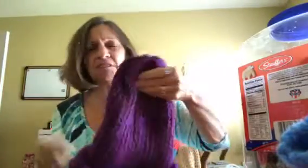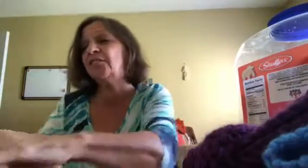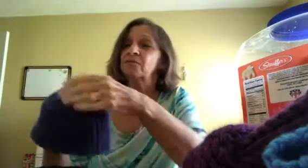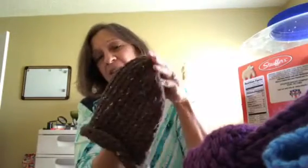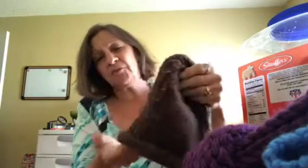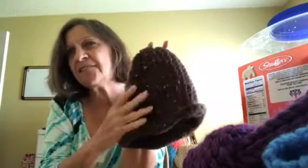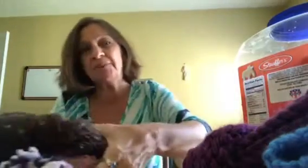I make scrubbies using yarn and tulle mixed together — I'll have to see if I have one in my dishcloth container. Here is a very small blue hat for a child. And here is a very warm hat. I think it might have been Lion Brand because it has the flex and it's thick. I'm just not sure what it is — I made these quite some time ago.